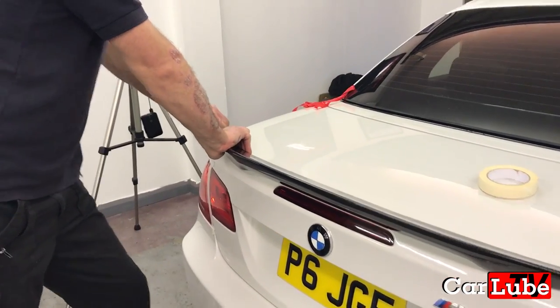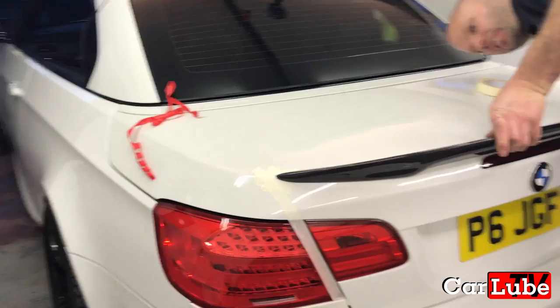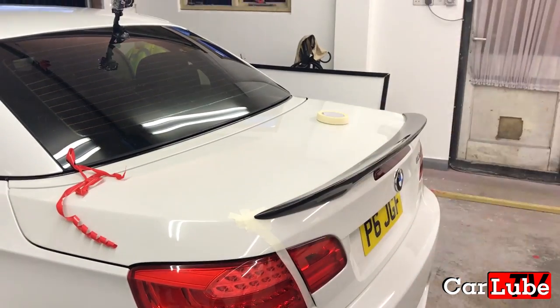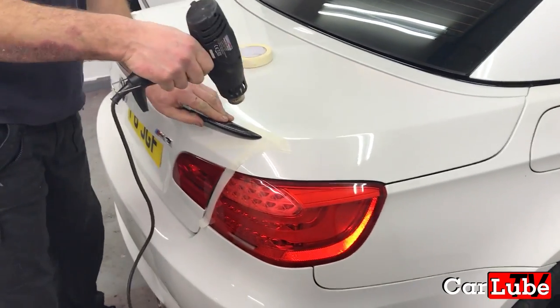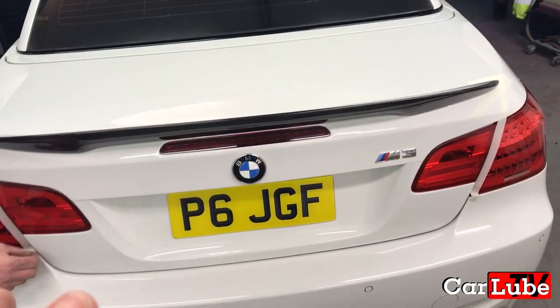Once you are confident that the boot spoiler is firmly stuck down, the job is complete. Although it is advisable that you give it an hour or two before driving the vehicle, as the bonding tape will need time to go off. As the temperatures were low on the day of fitting this spoiler, we once again used the heat gun to raise the temperature that the tape requires to bond most efficiently.